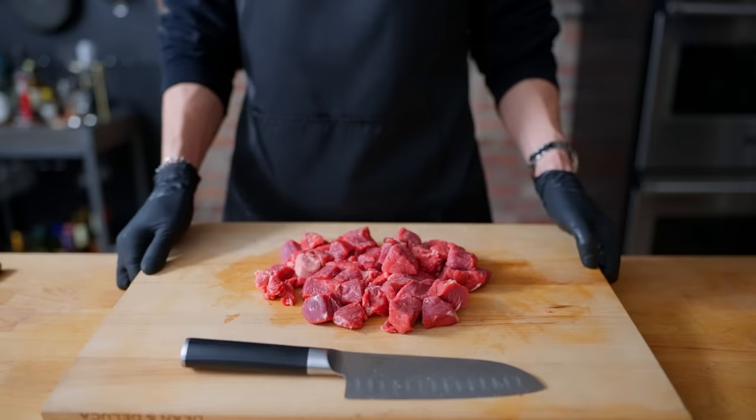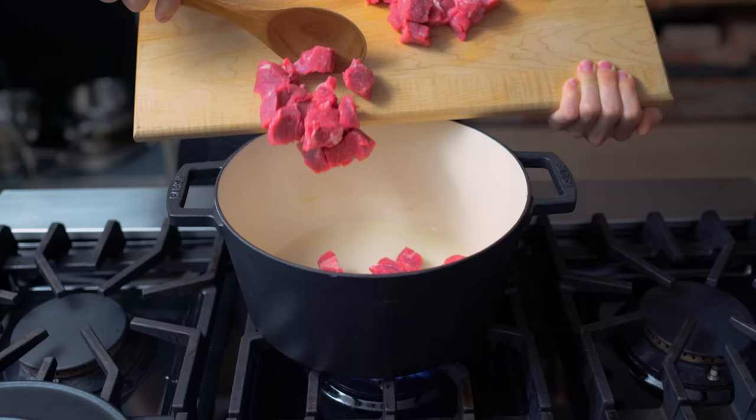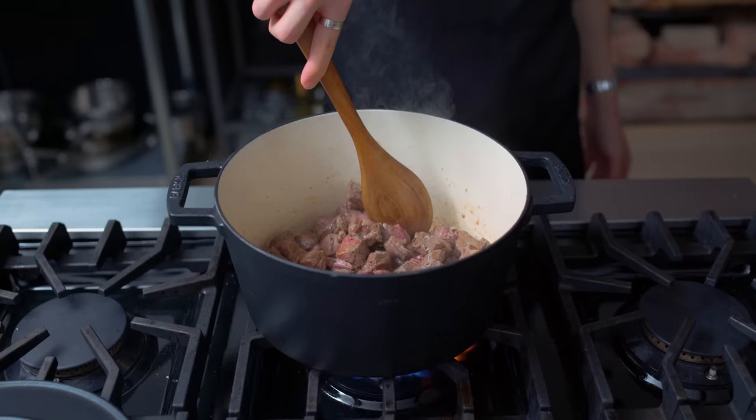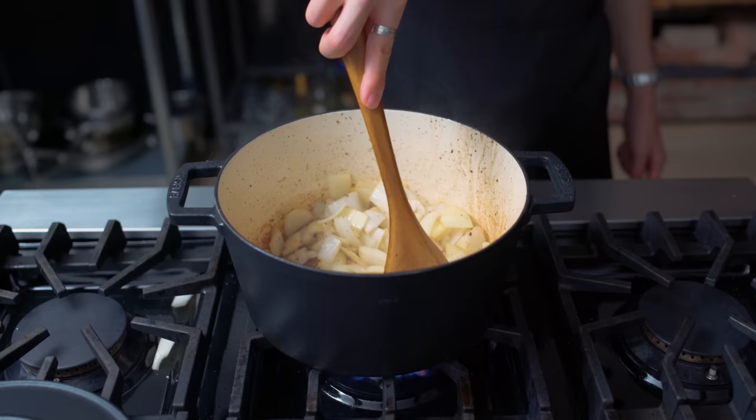Everybody's all happy to the stove. In a large Dutch oven over high heat, I'm browning the beef in a little bit of cooking oil. That gets followed up by a healthy pinch of salt and a heavy dose of freshly cracked black pepper. Once that's looking pretty good, the beef exits the pan into a bowl to rest for later. And after all the remaining juices have reduced down, in go the onions. The onions hang out and stir in the pot until they start to sweat a little bit.